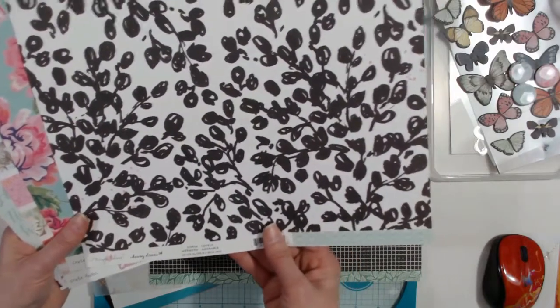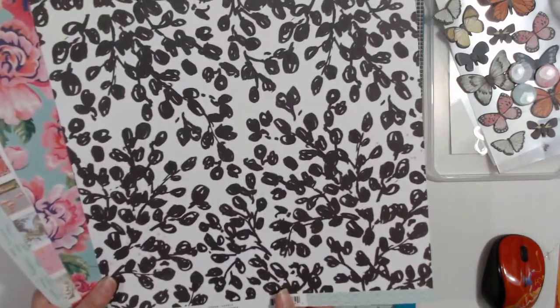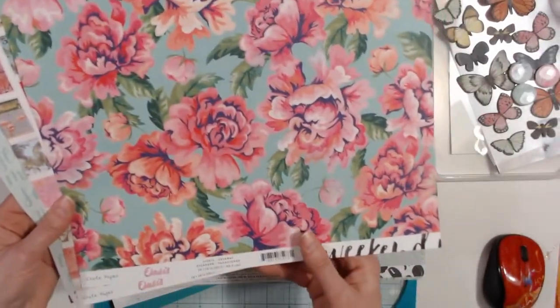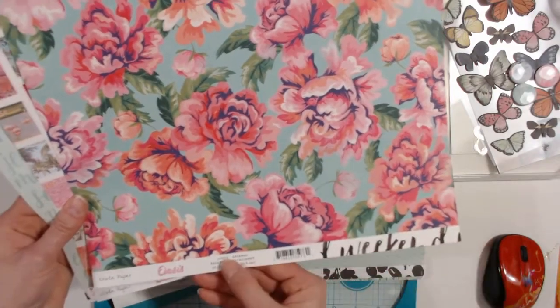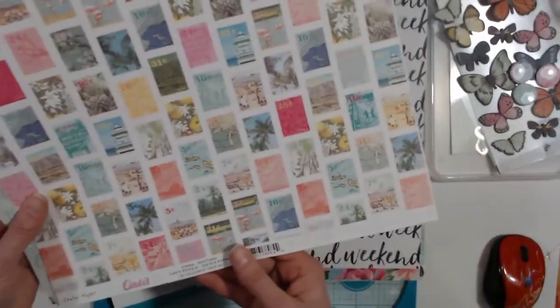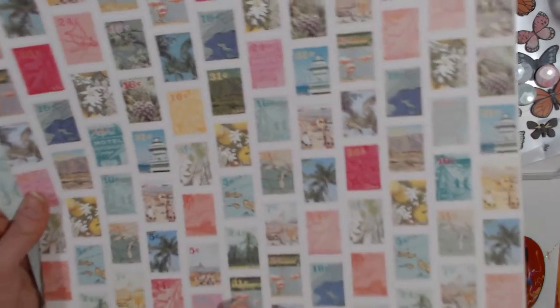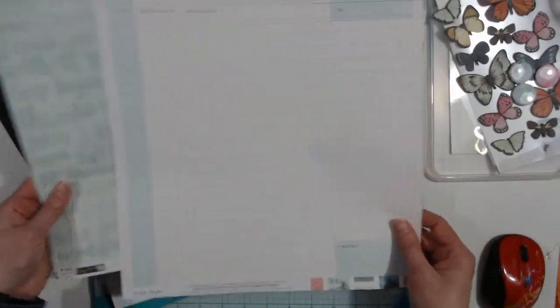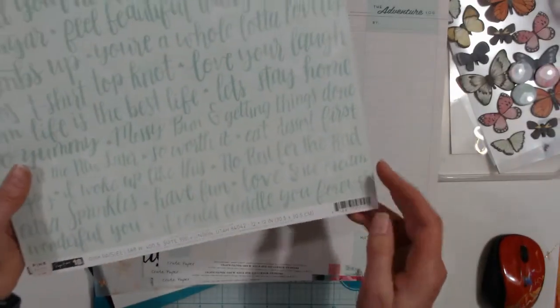Maggie Holmes Chasing Dreams — this is lovely, and that's the back side. It's minty. Then Crate Paper Oasis — this is Getaway, and that's the back side — weekend. Another Crate Paper Oasis, this is Postcard, and that's the back side. And Pink Paisley Page — this is paper 18 and that's the back side.